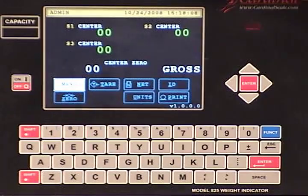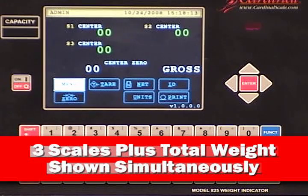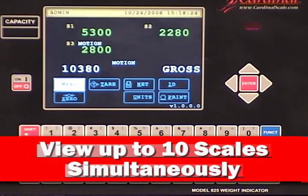Digital filling has never been easier than with the 825 Spectrum. The 825 Spectrum is best represented by its ability to populate the screen with numerous scale weights. Shown here is a 3-scale and totals application most often seen with multi-scale applications for truck weigh stations or filling processes. Each scale weight is active on screen and updating the totals weight automatically.